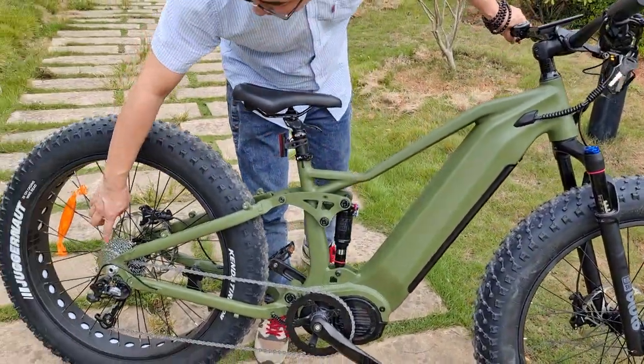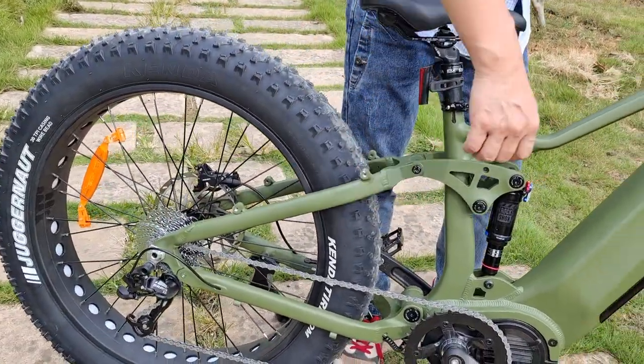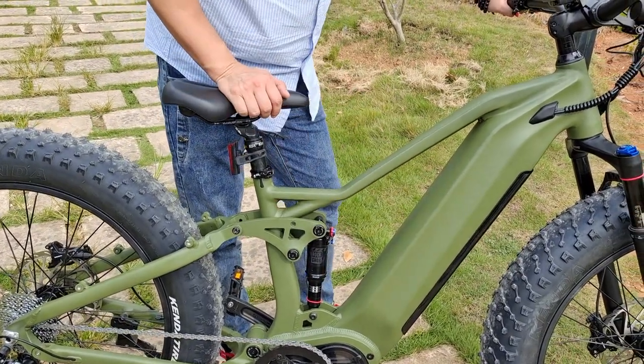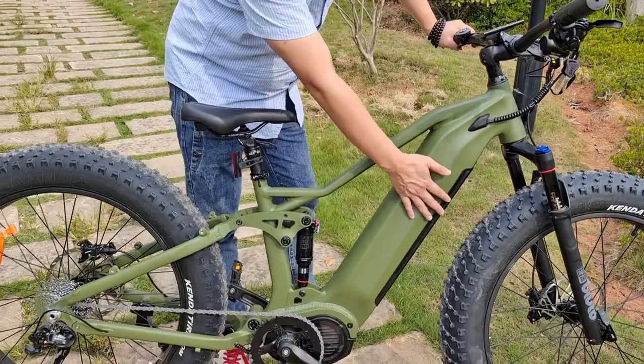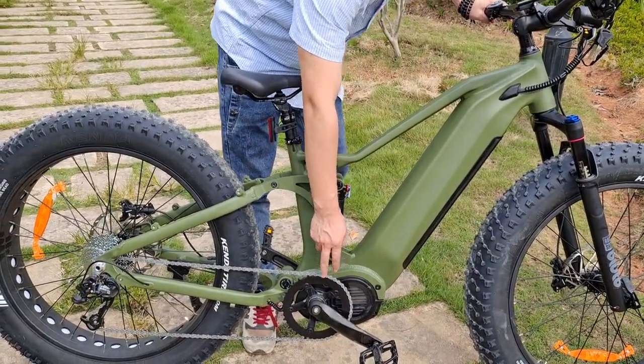We use 9 levels from SRAM derailleur. And this is a Samsung battery, 48V, 20Ah battery. And we use a 1000W torque motor from BAFANG.